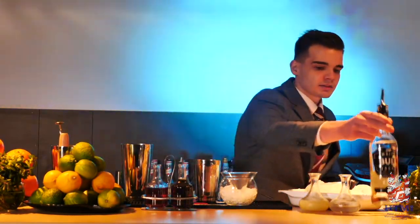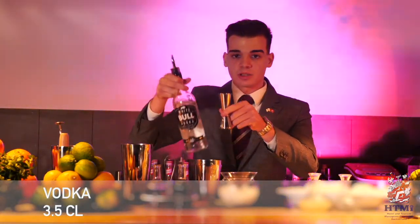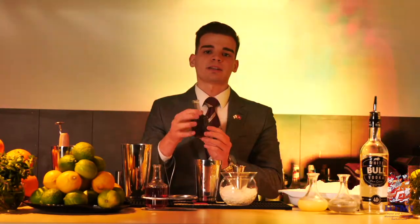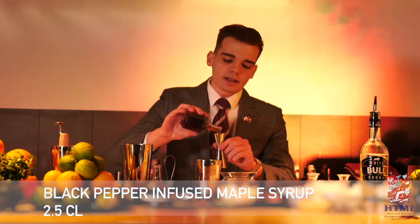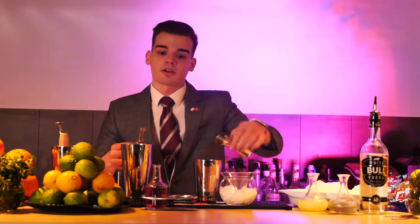Last but not least, we are adding 3.5cl of our base spirit, which is pure grain vodka. And as a finishing touch — one of the most important elements of this trendy twist — we are adding 2.5cl of black pepper infused maple syrup. This will provide a really nice spicy sweetness as a flavor note to the drink, and also increase the color complexity.